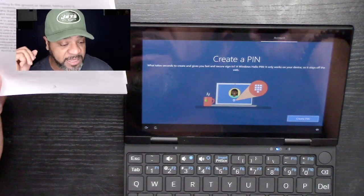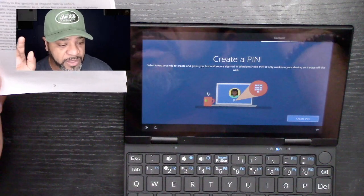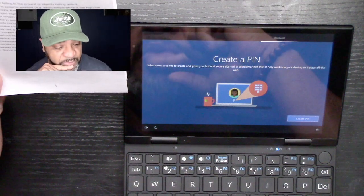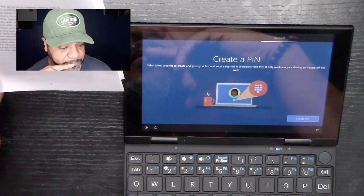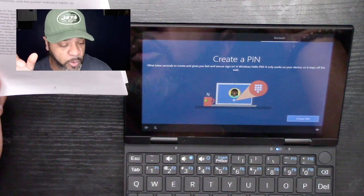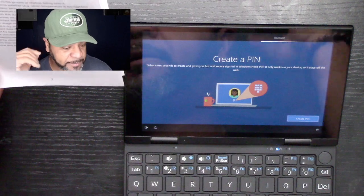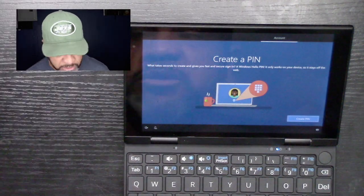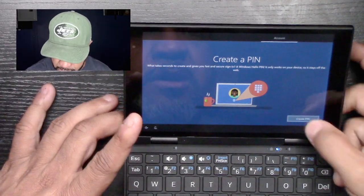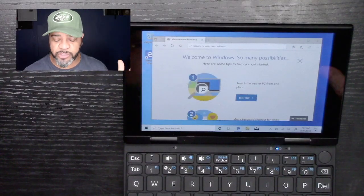Like I said before, it has a USB 3 port, a micro HDMI port, and a micro SD card slot. As far as connectivity, it has Bluetooth 4.0 and Wi-Fi 802.11 b/g/n. And again, it runs Windows.